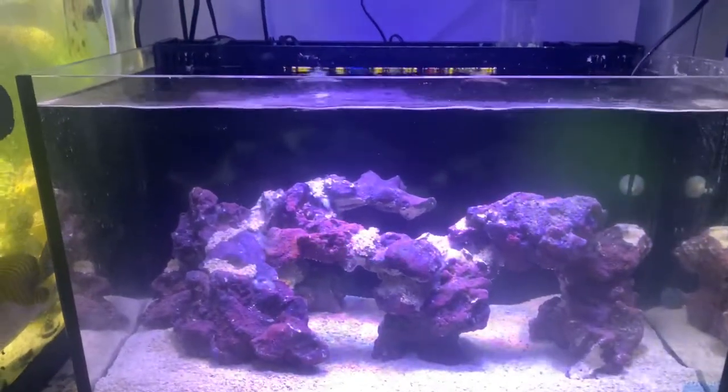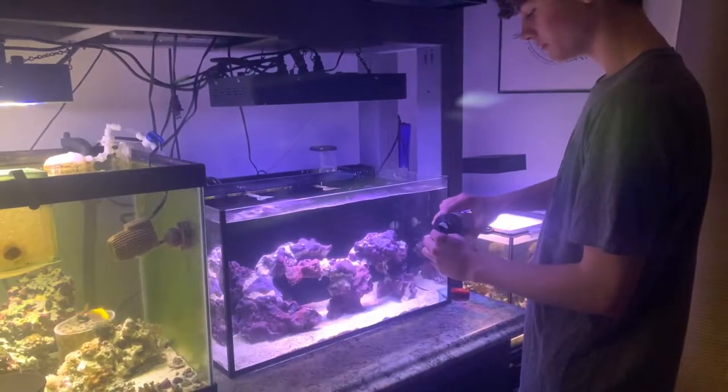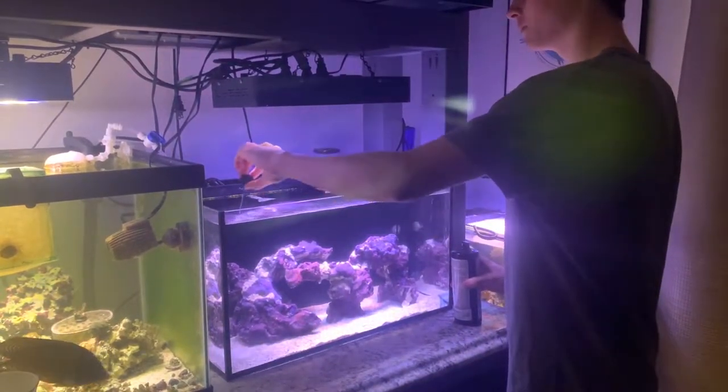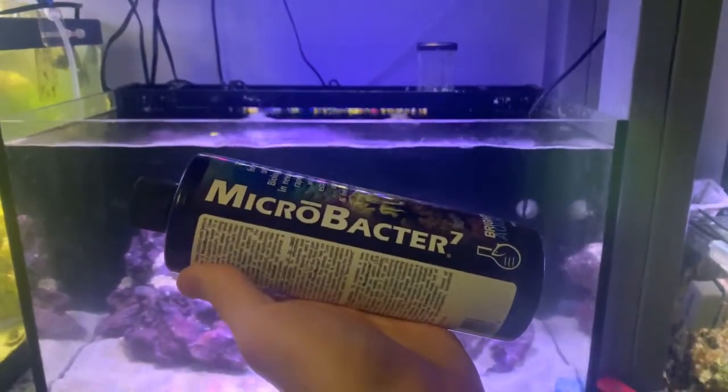Here's the tank about a day to two days later. I do add about a cap of Microbacter every day — one cap treats 25 gallons. I've been doing basically a capful. This is it, Microbacter 7.